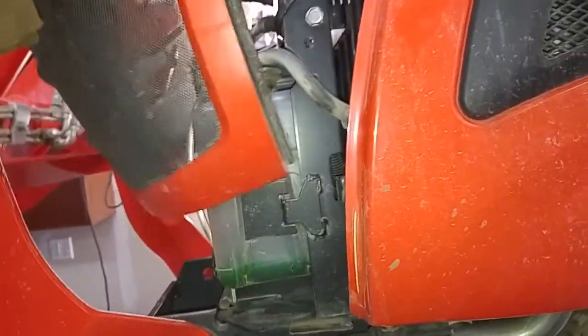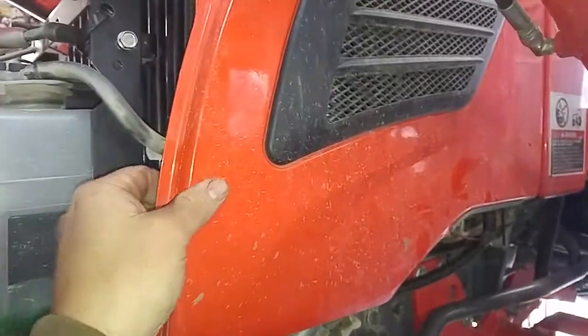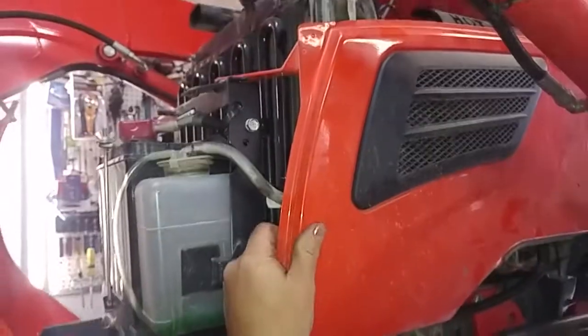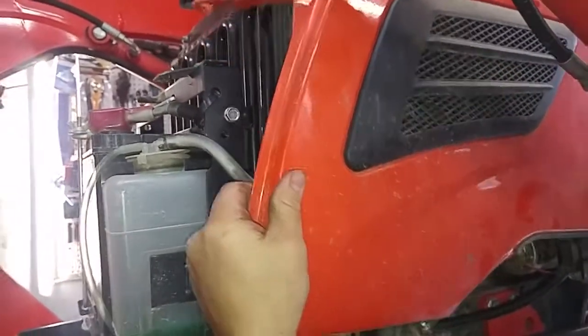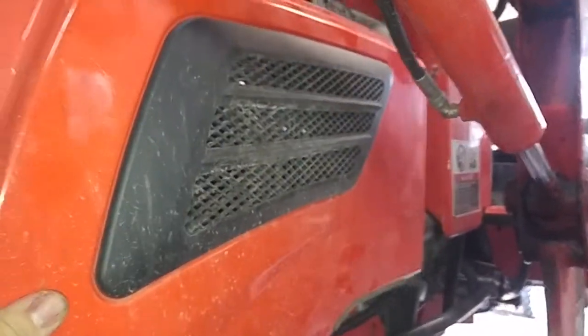There's nothing really holding that in. You don't even have to take it out — I'm doing other stuff. Then you pull up on the side panel, I guess we'll call it the fender. Pull up and then pull toward the front and the thing comes off that easy. They were really thinking when they put this thing together.